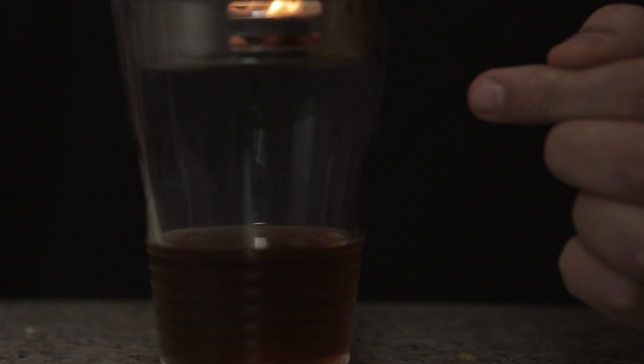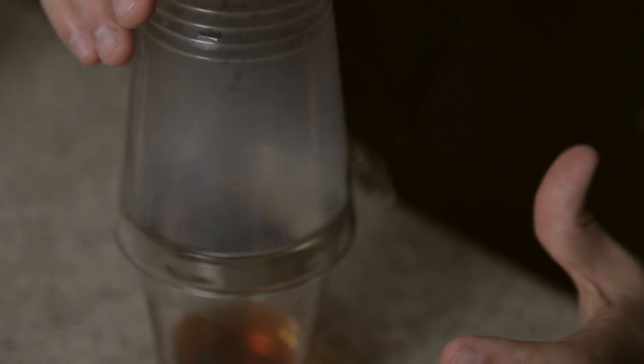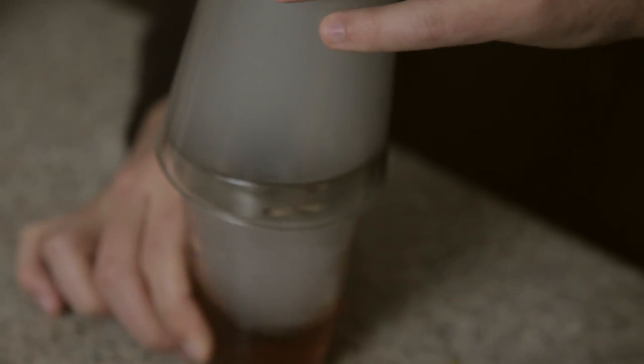We obviously can't drink this like this, so now the stack part of the Smokestack. When I first ordered this drink, you could get it with either cherry wood or apple wood. Of course, I had both, and it's crazy how much the different woods changed the flavor of the drink — there was definitely a subtle difference between the two. I'm going to swirl this smoke around a little bit, expose more of that whiskey to it, and then let it out.